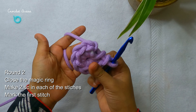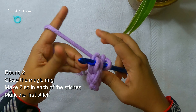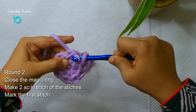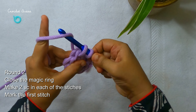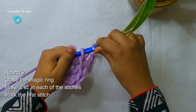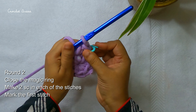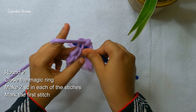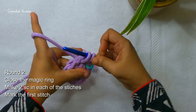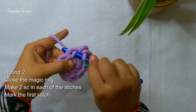Now I will make two single crochets on the first single crochet and I will mark the first single crochet of this round. We will be working in continuous rounds, so marking the first stitch of every round is very important. In this round I will be making two single crochets in each of the stitches.